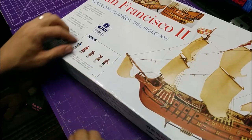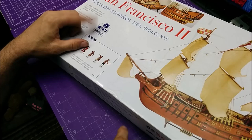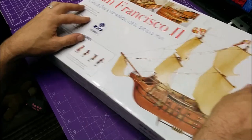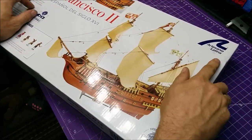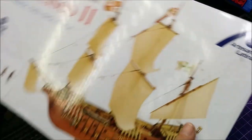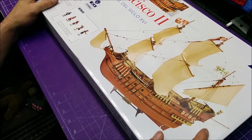It comes with some figures. You can check them out on Facebook, Instagram, and YouTube — this company has its own YouTube channel. So yes, this is what I picked up.